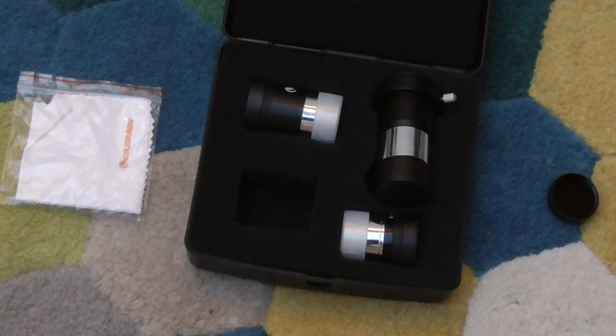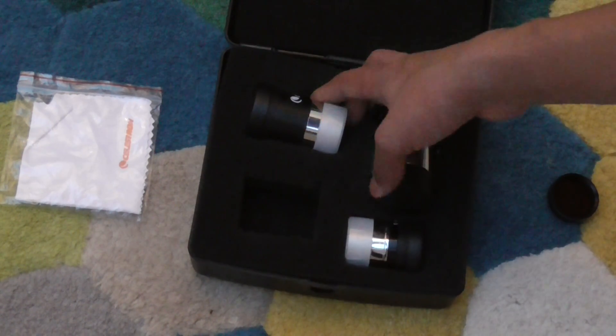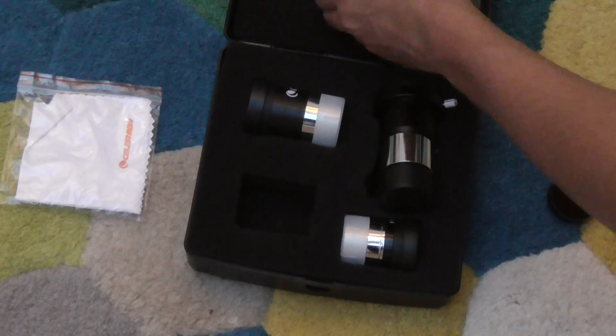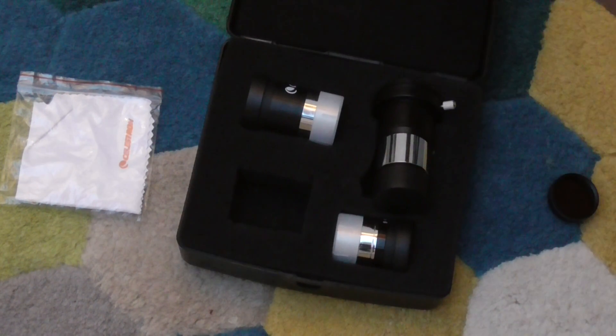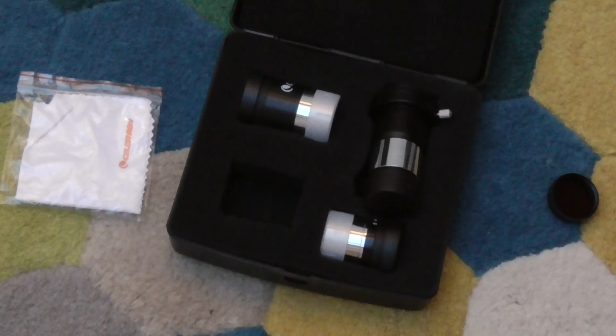And that is it, really. It's a really good kit for beginners — it really helped me when I was starting up. The two eyepieces are great. The quality is really good. The only thing is the foam is a bit cheap, but it doesn't really affect it. It clicks very nicely and has Celestron branding on it.